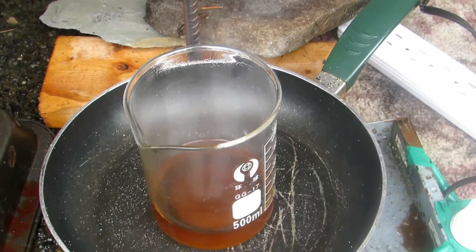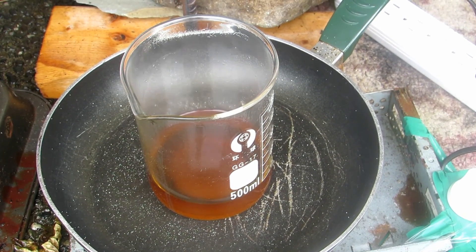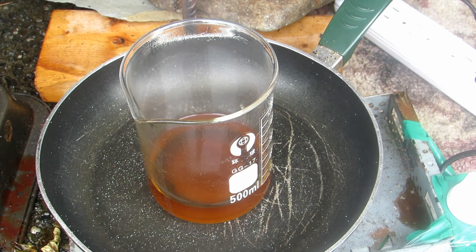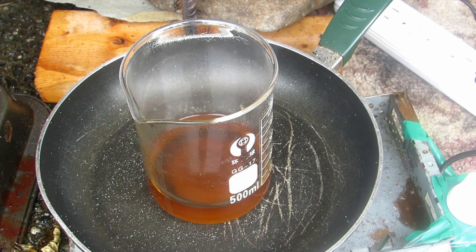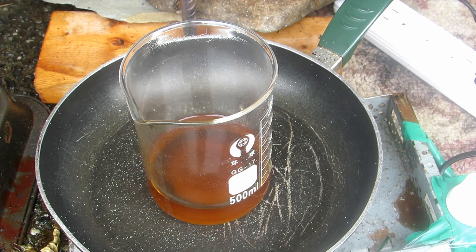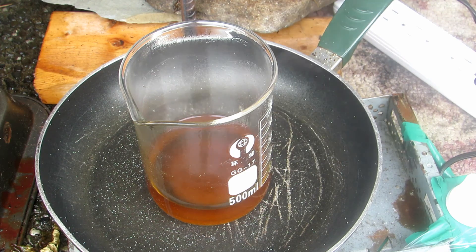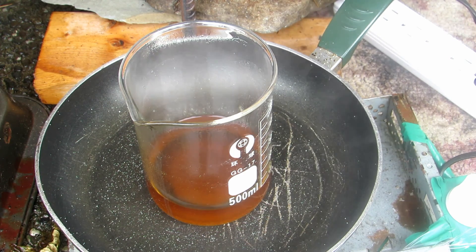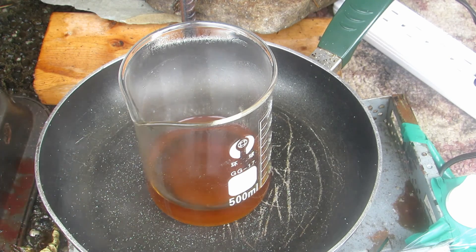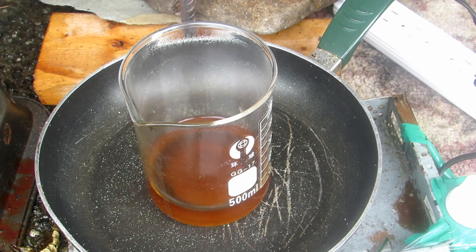So as you can see, upon heating up the manganese chloride, it has fully reacted. All the manganese dioxide has reacted with the hydrochloric acid and it's formed this sort of orangish mixture. I have tried this in the past with pure manganese dioxide and the same result happened. There are some insoluble impurities at the bottom, so we will need to first take this and filter it off.